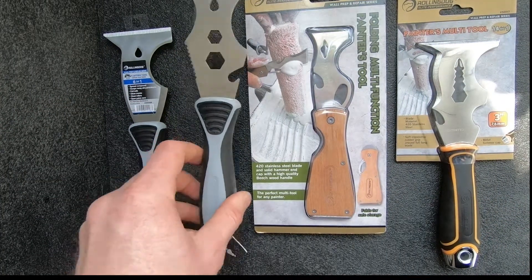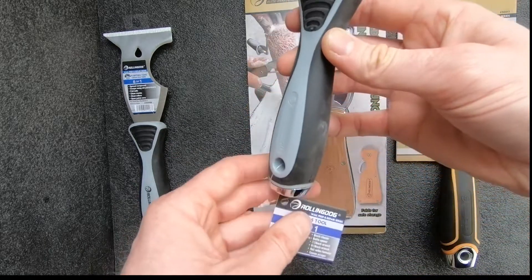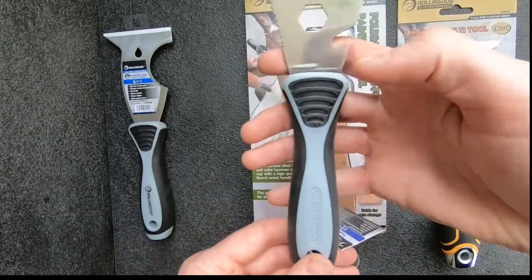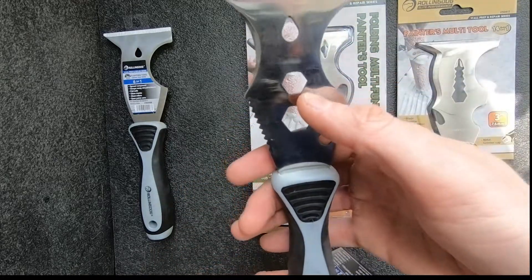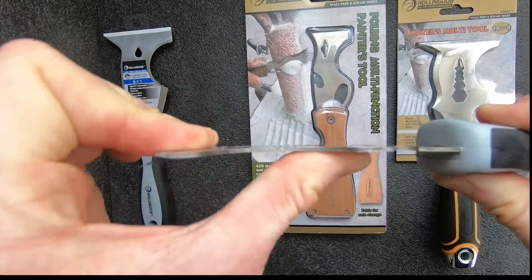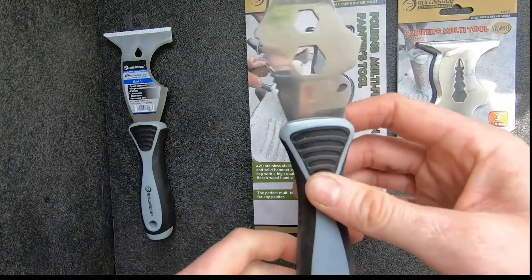Next we have the 12-in-one painters tool which has all of those same functions with some more included — bottle opener and wrenches. This is a stainless steel corrosion-free blade which is a little more rigid than the carbon steel.